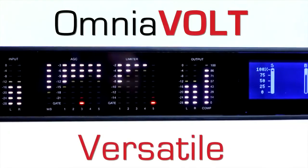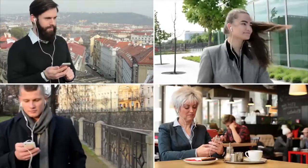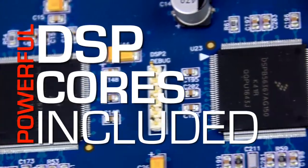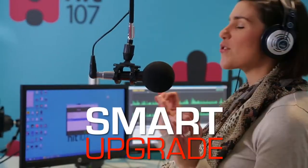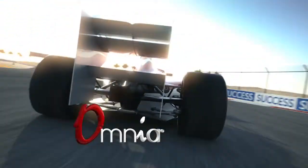The new Omnia Volt is stunning. Everyone will know you've got an Omnia on your station. Omnia Volt is versatile, too. DSP Core firmware alters the personality of Volt to fit your changing needs — FM, AM, digital transmission, or studio processing. Volt can even be used as a stand-alone stereo generator. DSP Cores aren't extra-cost add-ons — download the functionality you need for free. The Omnia Volt: Omnia audio processing for any station, a smart upgrade for aspiring broadcasters, and proven audio processing that'll leave your competitors in the dust.